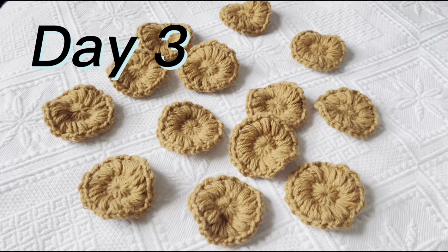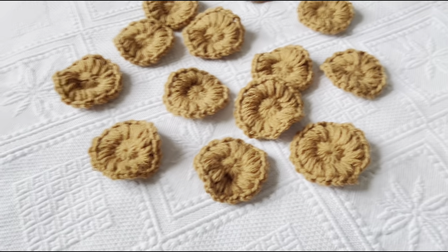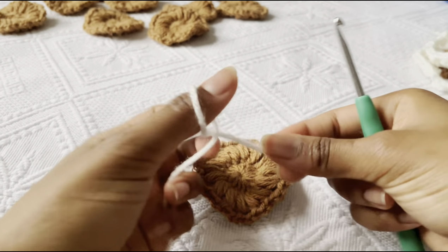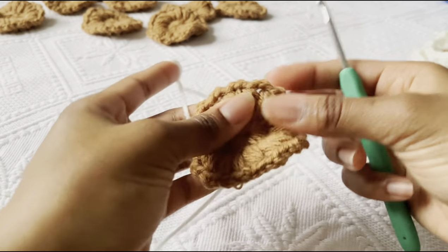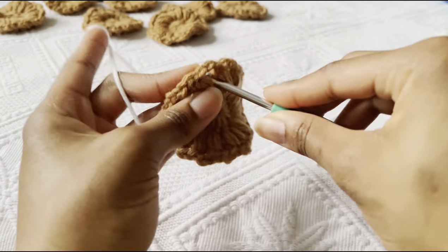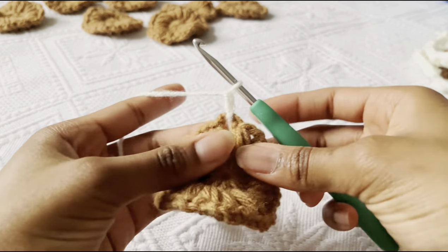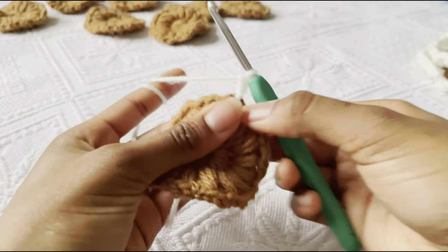After three days I finally finished these two rows for the granny square. Next we have to make the petals. This is what it's supposed to look like. To start, make a slip knot — you don't have to make it too long — then find a space between the puffs on the last row, go in there, and chain two. This chain two will count as one double crochet.